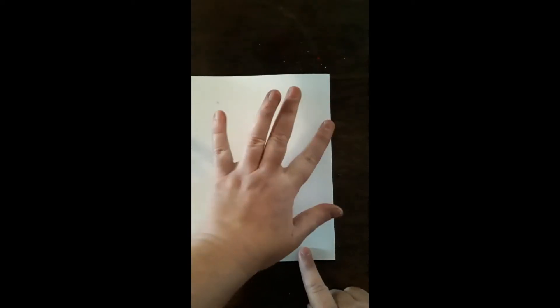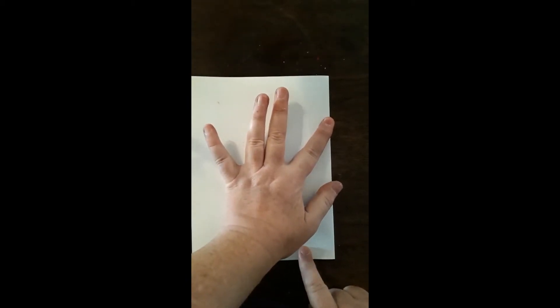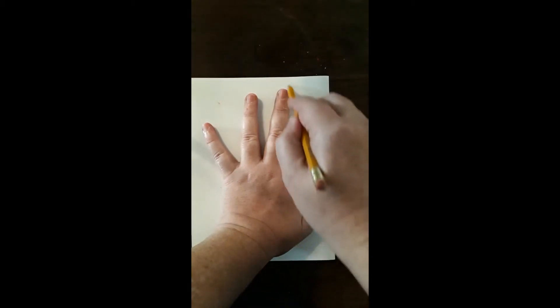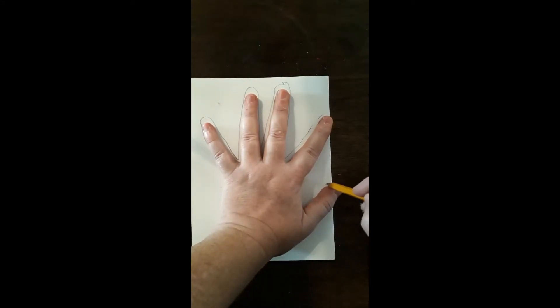Point with your pointer finger and put your forefinger on the fold. Then put your thumb and trace around your hand. Make sure that your forefinger and your thumb are on the fold exactly — that way you know that it's going to work.